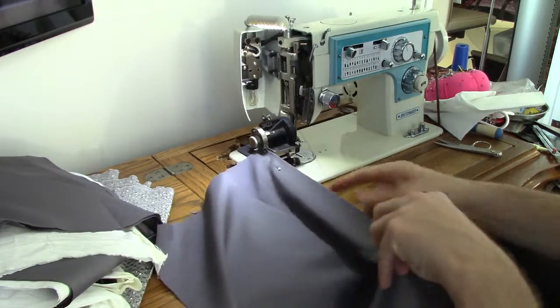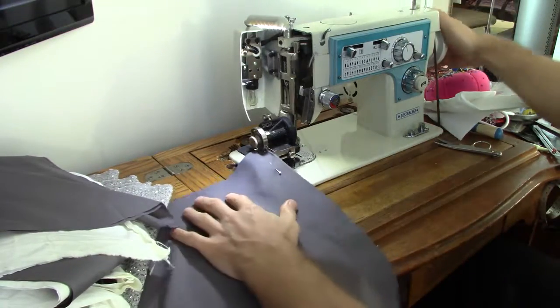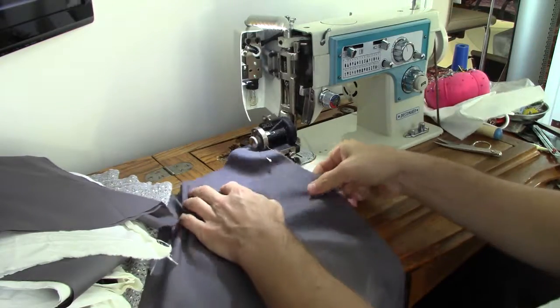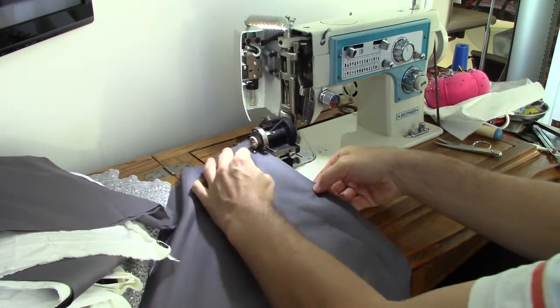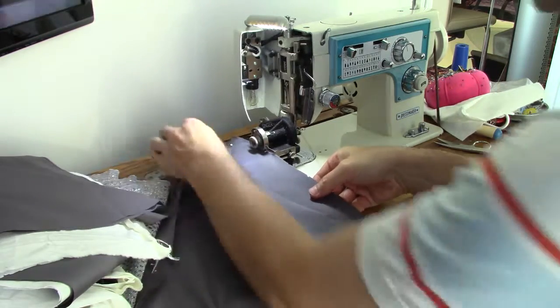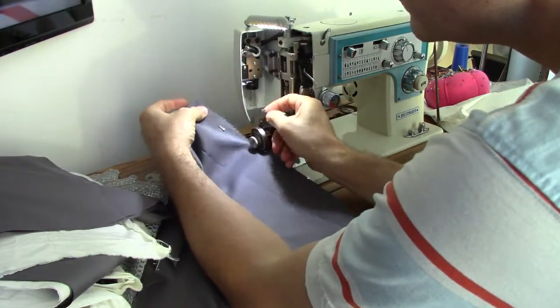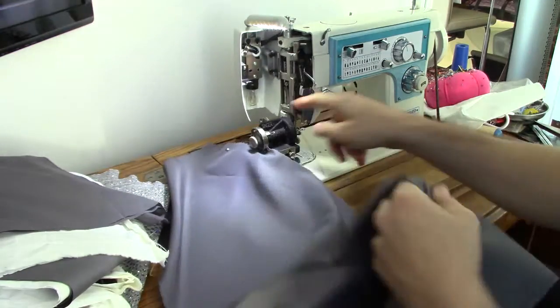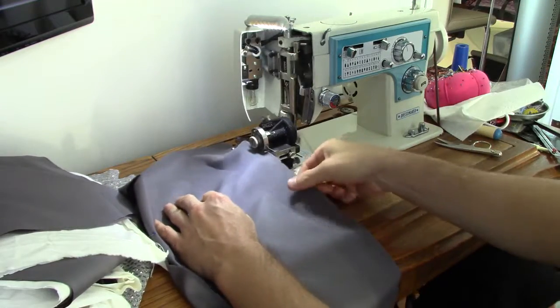Okay, let's see how we go. So there you go — it's dragging on this edge here so it's not as smooth as it should be, but it's working.